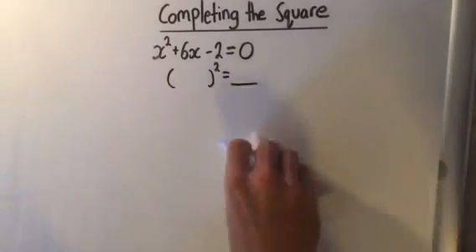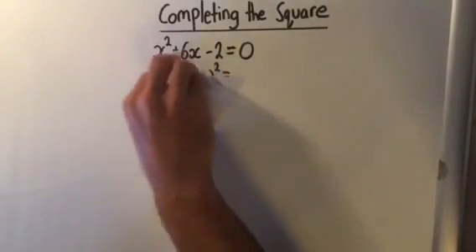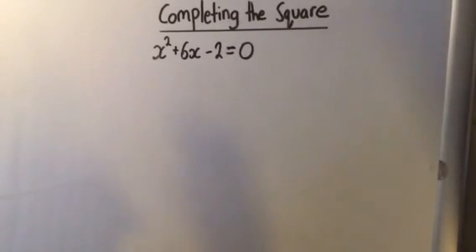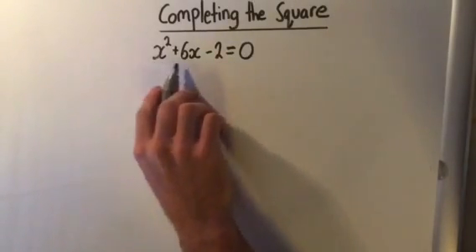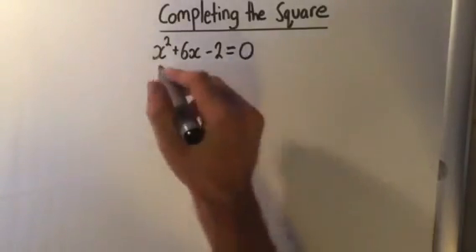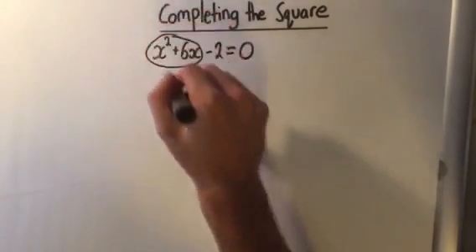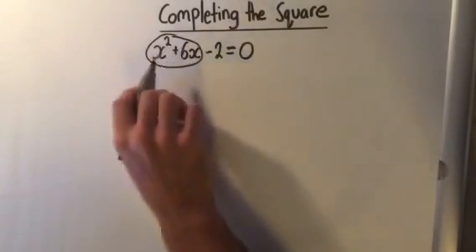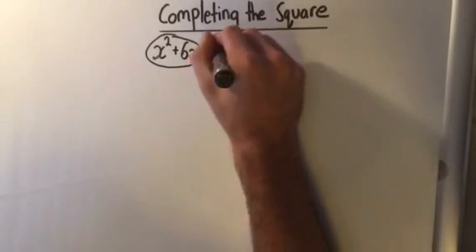We can't straight away put this into a perfect square because this expression is not a perfect square. So what you do, if this is not already a perfect square — meaning you can't factor the left side into one bracket squared — is you follow these steps. The first step is to keep the x squared and 6x together as a pair, and take the minus 2 to the other side. We plus 2 to both sides, which gives us x squared plus 6x equals 2.